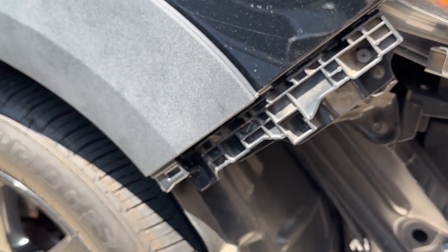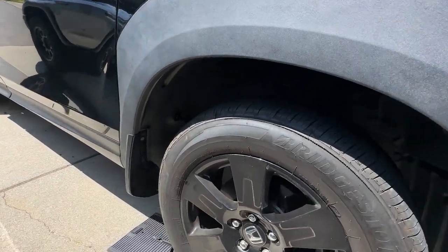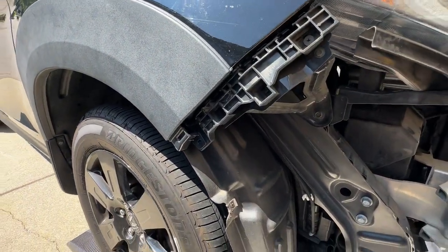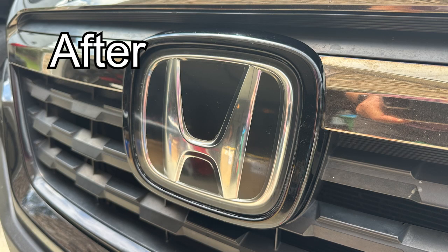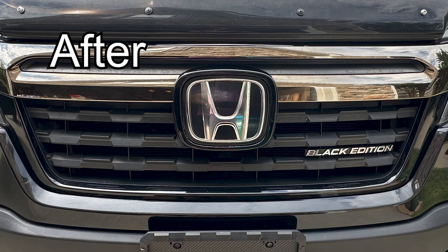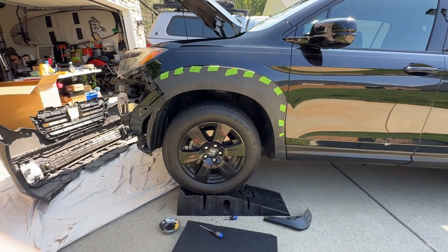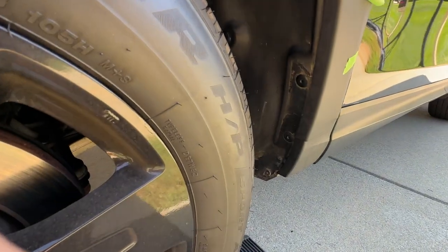I'm doing this because I'm also going to refinish the headlights. I don't have a full video of that, but I used the Cerakote and it worked great. I also used the Cerakote on the front emblem, which the safety sensor is behind. And I will show you how I did that as well in another video. There you go — you can see the green tape that helped me adhere the 3M double-stick tape to it.